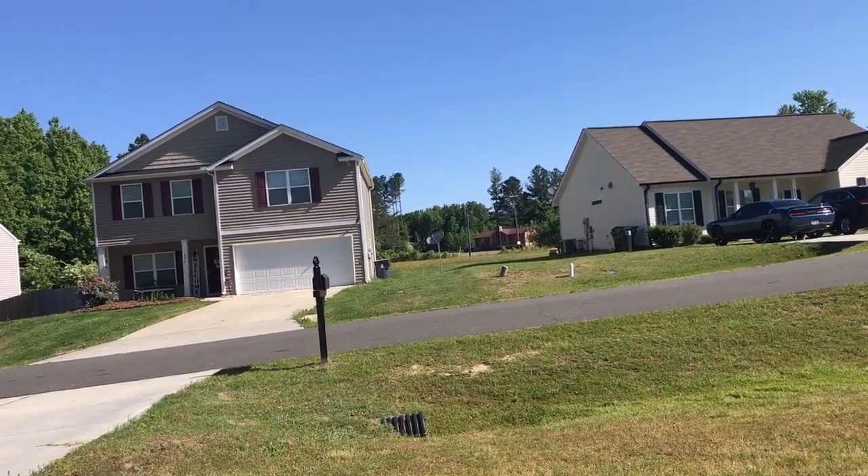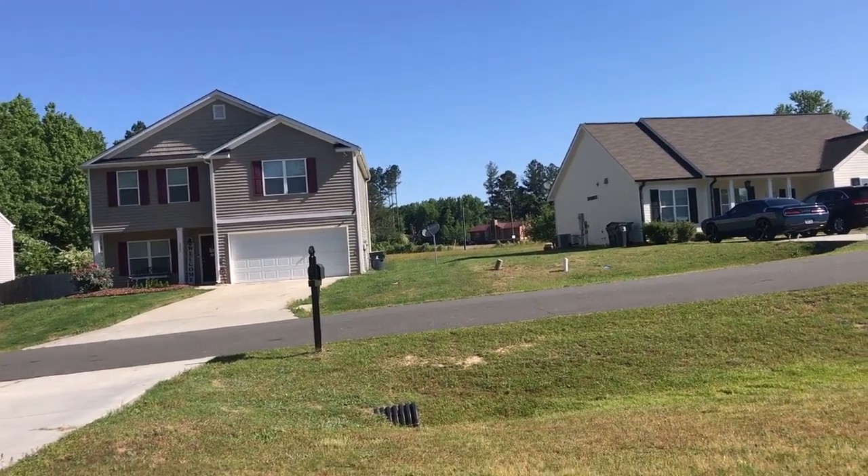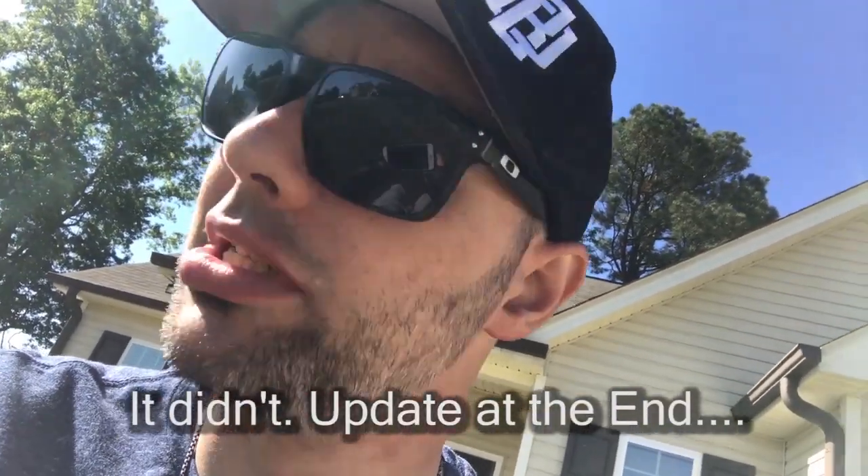I'm hoping what happened was that the drone landed out there in the field, which I can't get to because — wheelchair life. I'm hoping that when it lost communication it just landed out there in the field, sitting there waiting for me to get somebody to go rescue that little guy. That would be amazing.